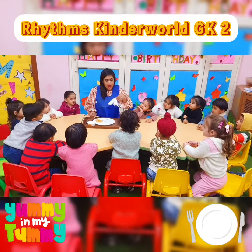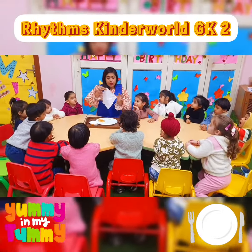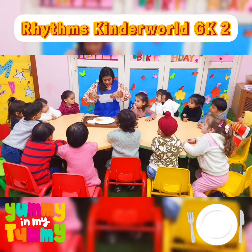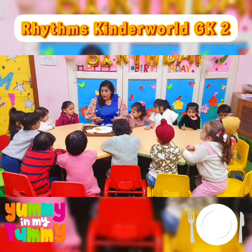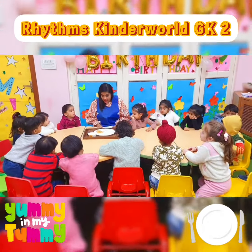And what is this? What do we do with the napkin? We open it and before eating food we place it on our lap, so that the food doesn't fall on our pants, on our legs. Okay?